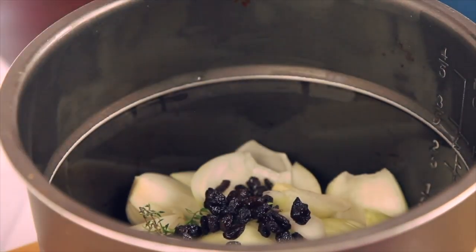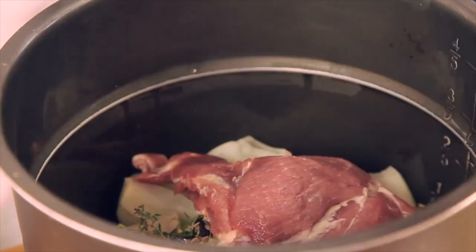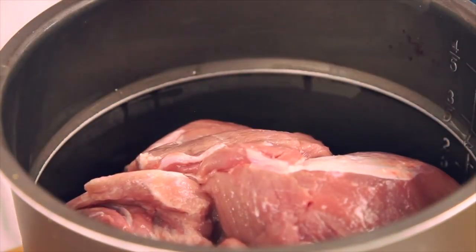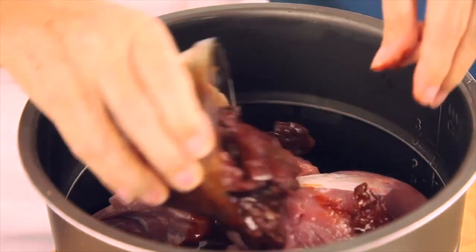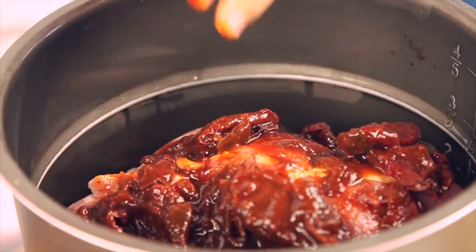I put a lot of vegetables in the bottom. This one has some raisins because it's going to have a lot of spice, and then we put some pork butt. All of those are chipotle peppers. You can add one, and then some tomato paste if you don't want to add cinnamon.